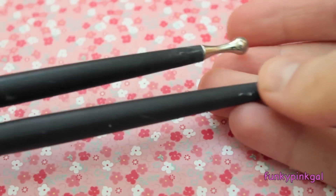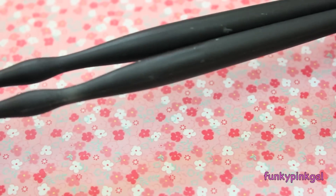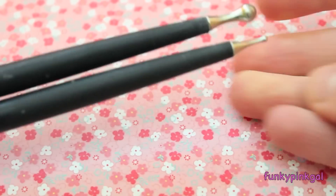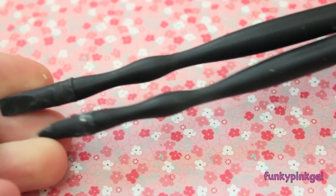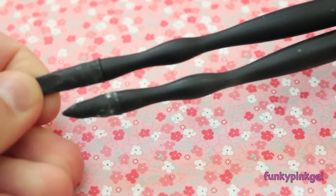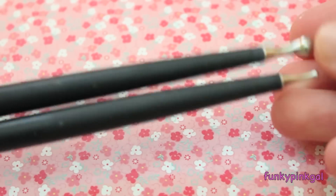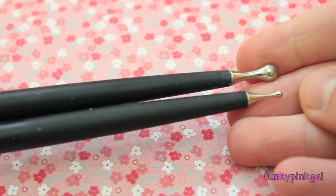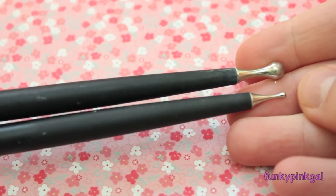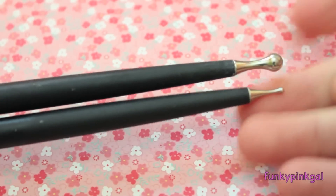Then I have some ball stylus tools — these two here. I like these a lot because of the balls at the end, which are really nice, and they also have some shaping tools down at the bottom. They're dirty just because I use them so much, please excuse that. This also comes with a third one and I got these at Michael's, but I couldn't show you the third one because it's really big and you can see my face in the reflection.